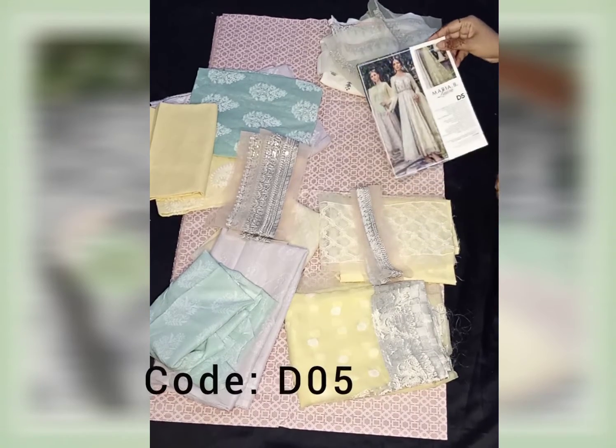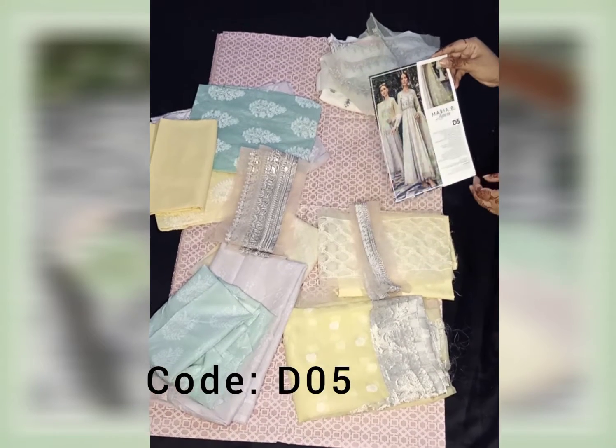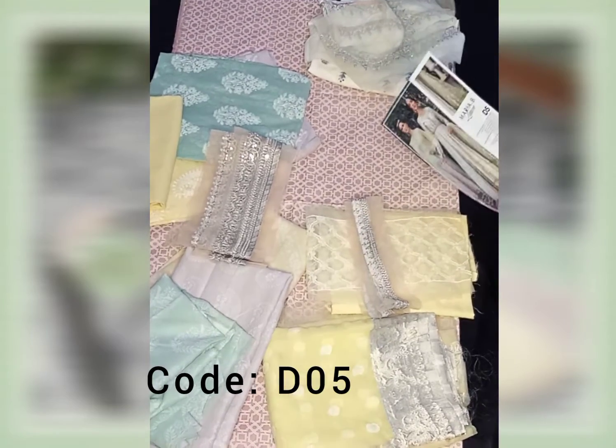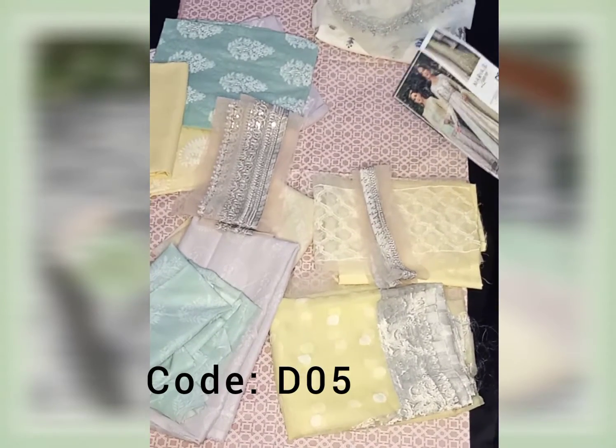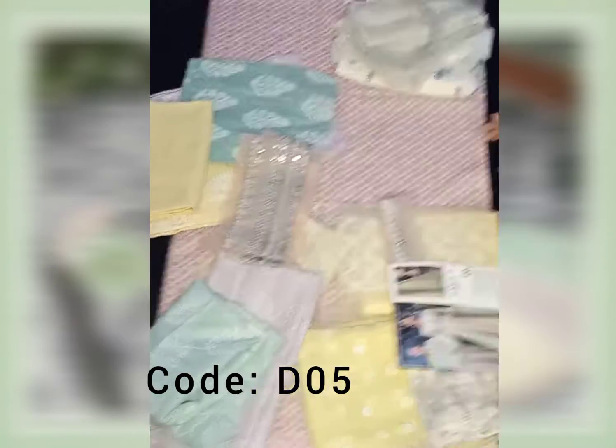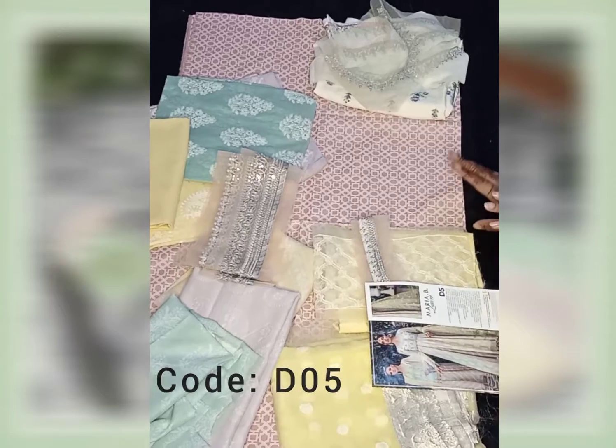Asalaam alaikum, my name is Eblon Collection D3. This is another hot design and I have a lot of things to help you understand, but I am sure that this beauty will be very helpful.